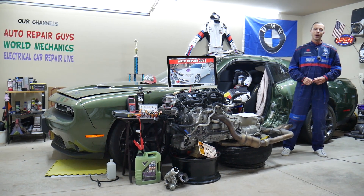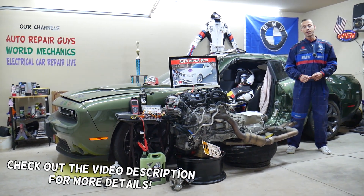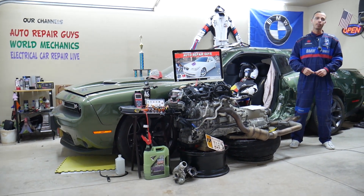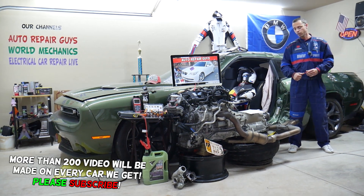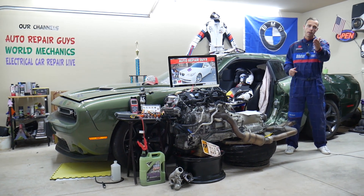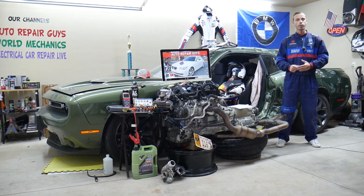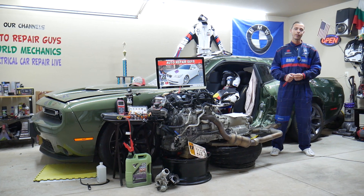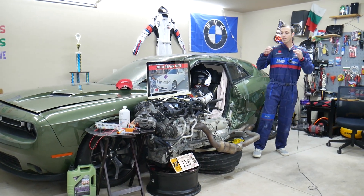Hey guys, welcome back to Auto Repair Guys. Thank you for watching and subscribing to the channel. Today will be a super helpful video for anyone with a BMW 5 Series generation E60/E61 — that's the 5 Series from 2003 to 2010. We'll cover where the turbo solenoid valve fuse is located, which fuse to check, where to buy cheap parts at a good price with quick shipping, and why it's important to test fuses and relays.